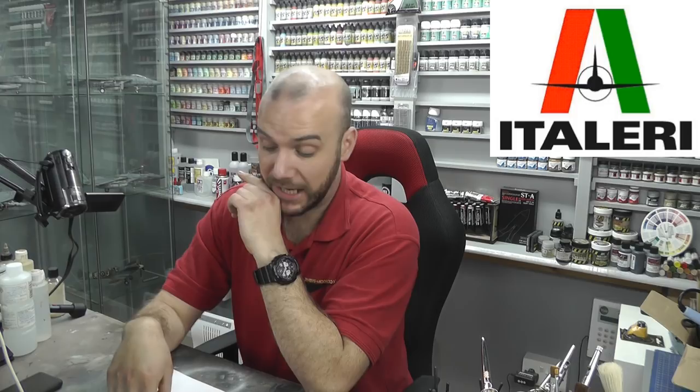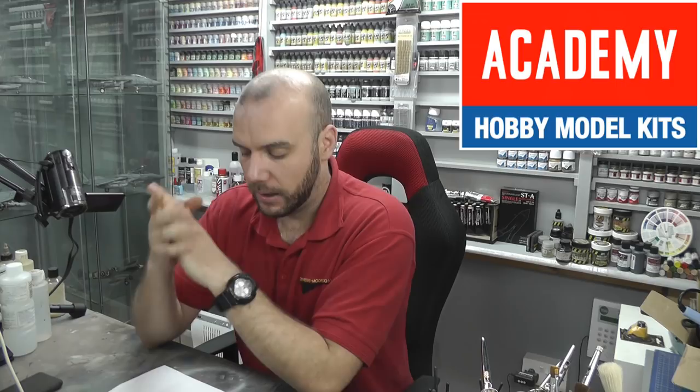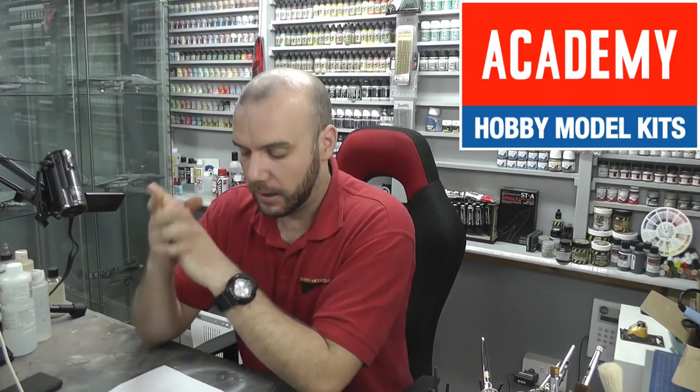Academy is a bit like Revell — they're good but can have some issues, and they're not bad overall. Then there are two of my new favorite manufacturers: Meng Models and Takom. If you're into armored vehicles they do some absolutely gorgeous tanks and armored vehicles — pretty stunning actually — and they're generally fairly new with lots of new tools and absolutely gorgeous models to build.